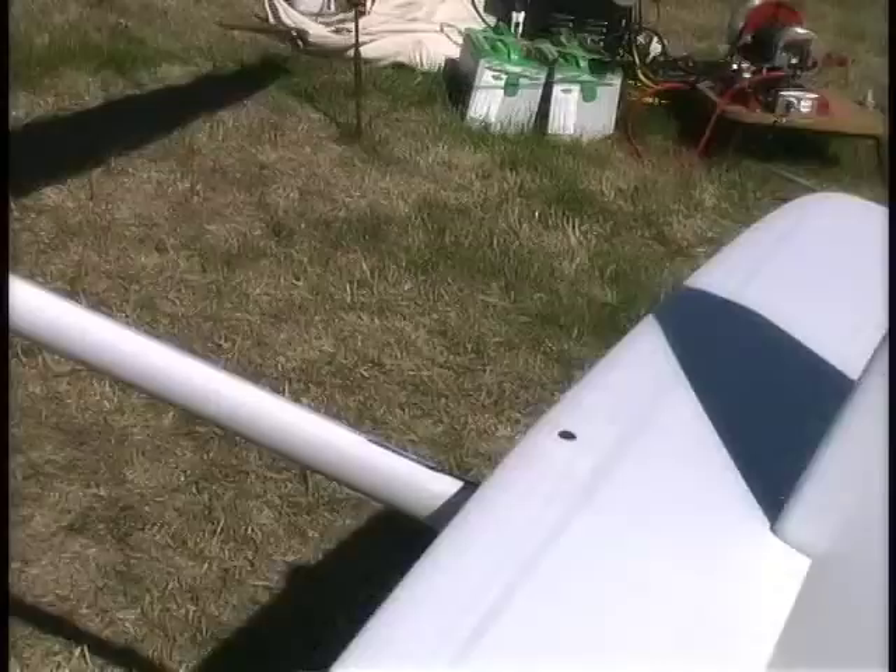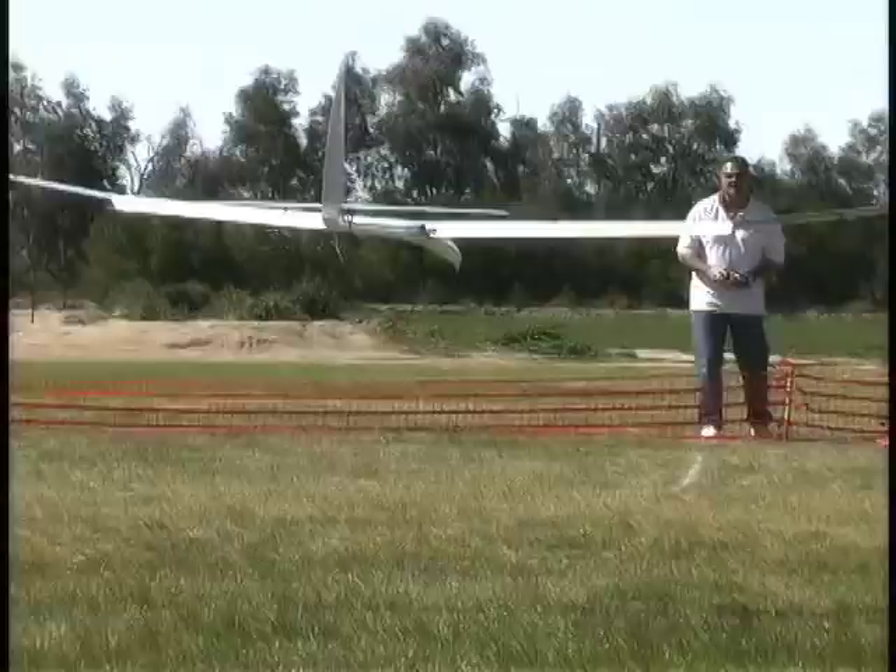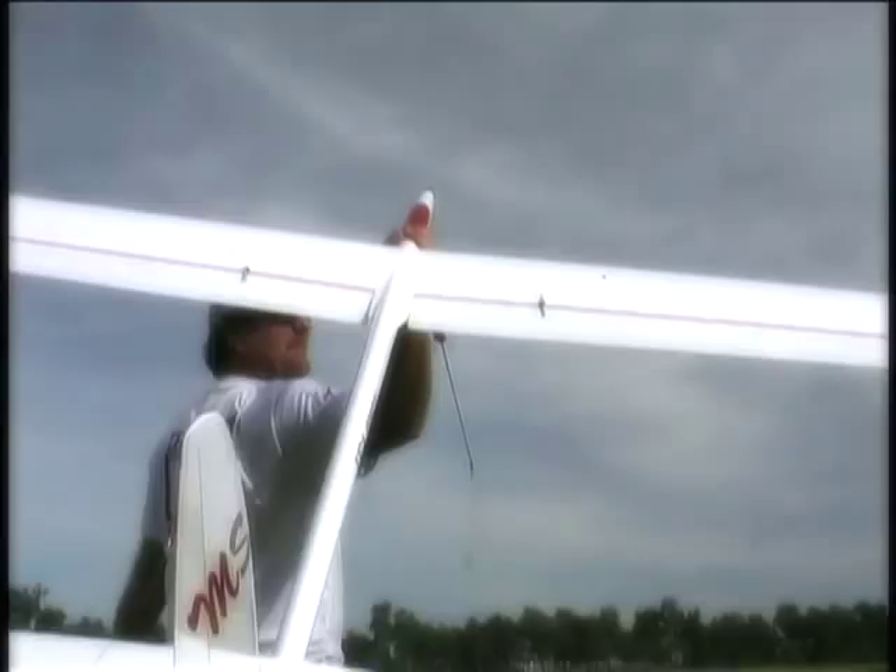Pro Daryl Perkins teaches a 30-minute seminar where he shares his techniques for quickly maximizing your launch setup. He also shows you his radio setups, contest landing tips, and precision thermaling techniques for light air.